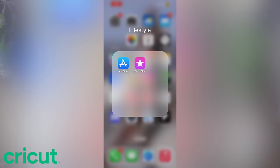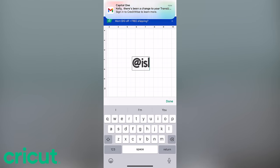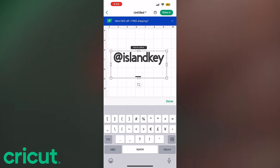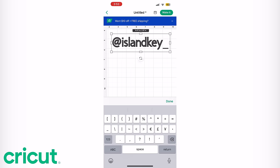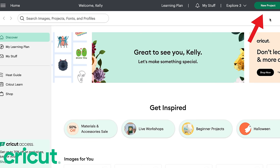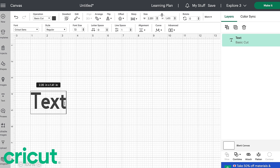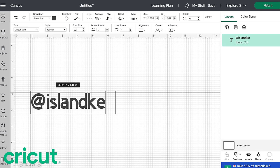I'm gonna show you guys how to use this Cricut cutting machine. First things first, you get on your laptop, computer, or there's actually an app on your smartphone you can use as well. Open up that launch pad, go to the Cricut Design Space, and since we have an account I'm going to go up to New Project. I'm going to customize my freediving fins with my Instagram handle - at island key underscore.